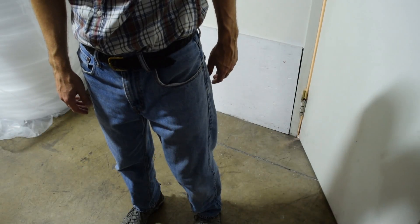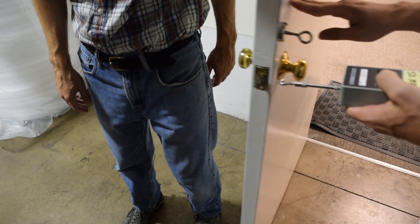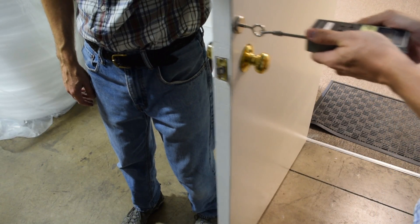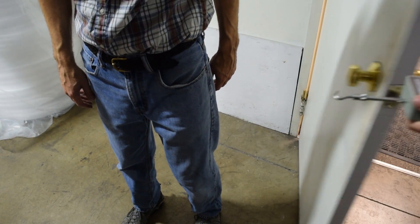We did pull force testing on several of our magnets and found that anywhere between 13 to 15 pounds of pull felt pretty good. We recorded a measurement of 14.6.